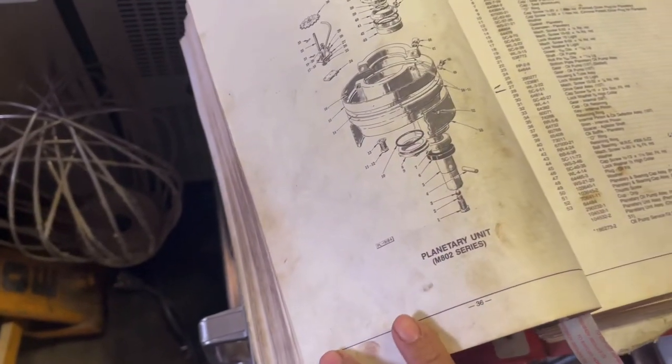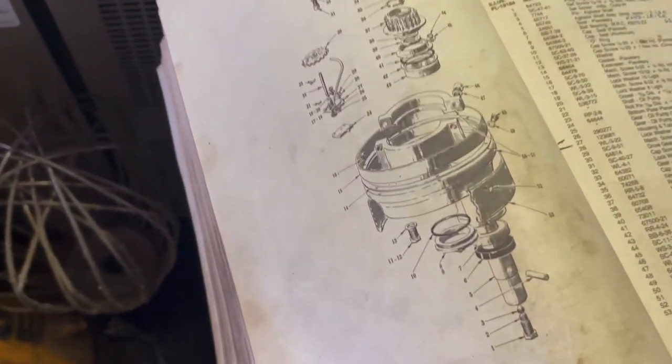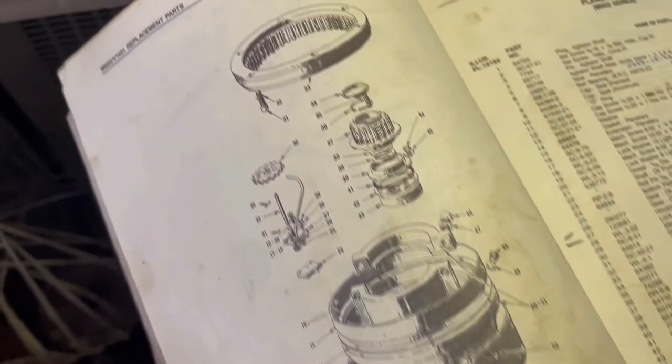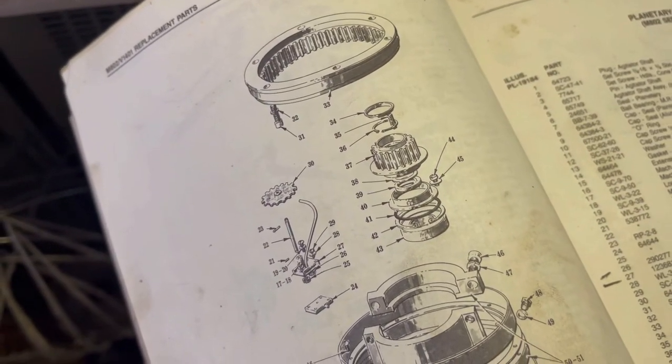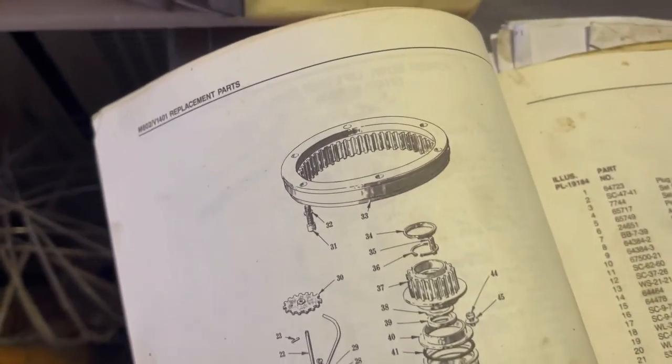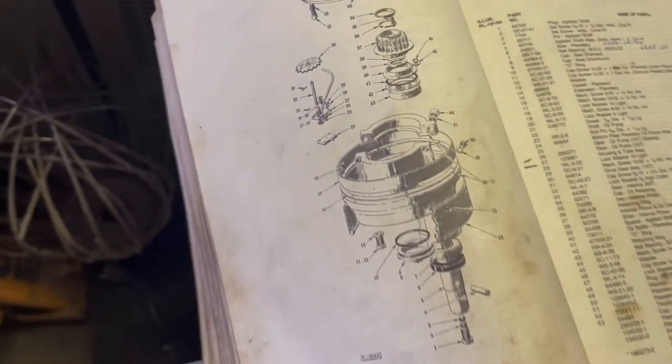And this is our MAL-2 planetary. Take a good look — and that's our gear, oil pump, internal gear. That's it.